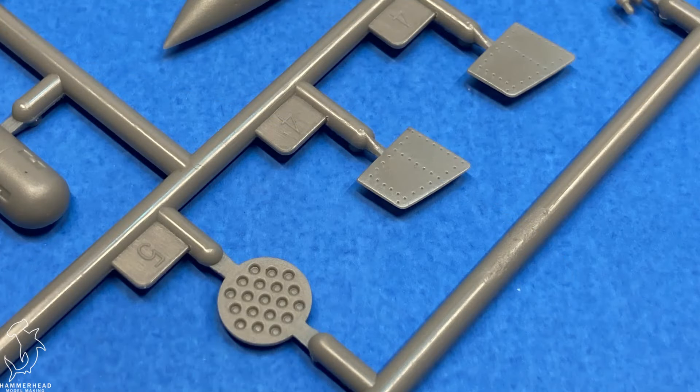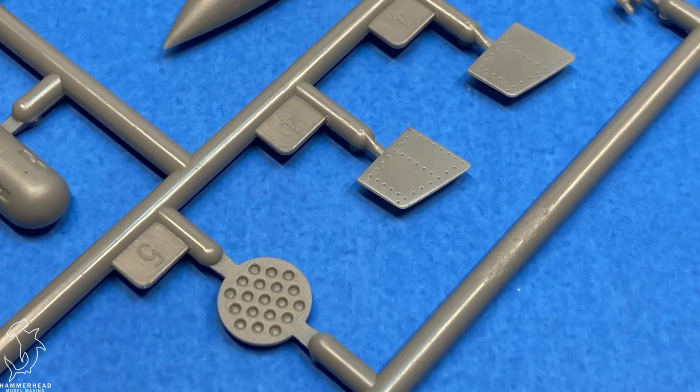I think it'll be a fun addition to the stash and I would recommend this kit to fans of Vietnam era aircraft as well as attack aircraft loaded with lots of munitions. It would be fun to pair with a couple of resin pilots or something in a small diorama. I think it's a decent looking kit, other than the weird texture on the clear parts. This one definitely gets a thumbs up from me — hope you enjoyed the review and we'll see you on the next video.